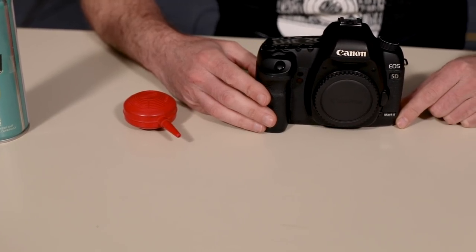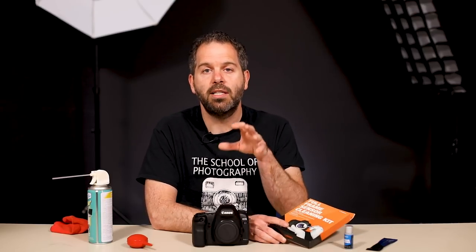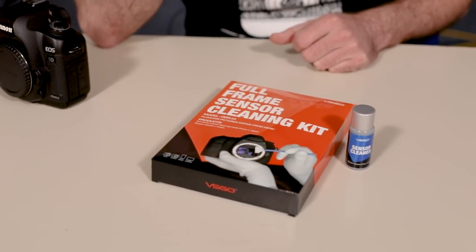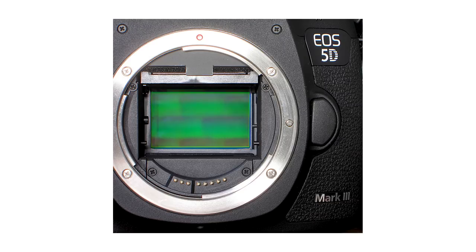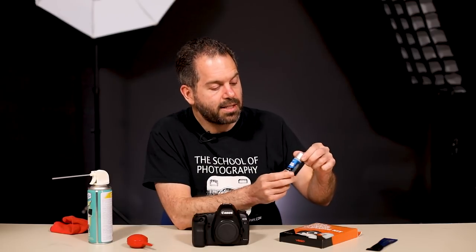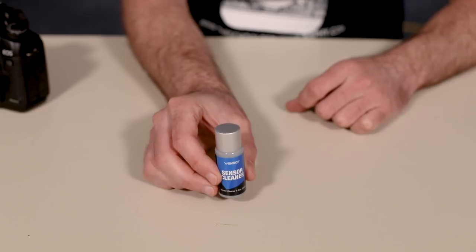So let's talk about the equipment you're going to need for sensor cleaning. Firstly you're going to need one of these which is a sensor cleaning kit. They come in various shapes and sizes — you need to get the kit that is for the size of your chip. This is a full frame sensor cleaning kit because this is a full frame camera. You can get them for crop sensors, micro four thirds cameras etc. Just make sure you get the sensor cleaning kit that is the same size as your sensor.